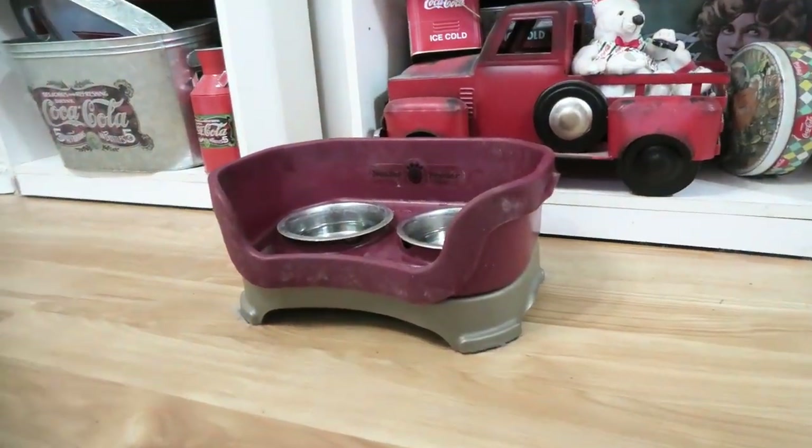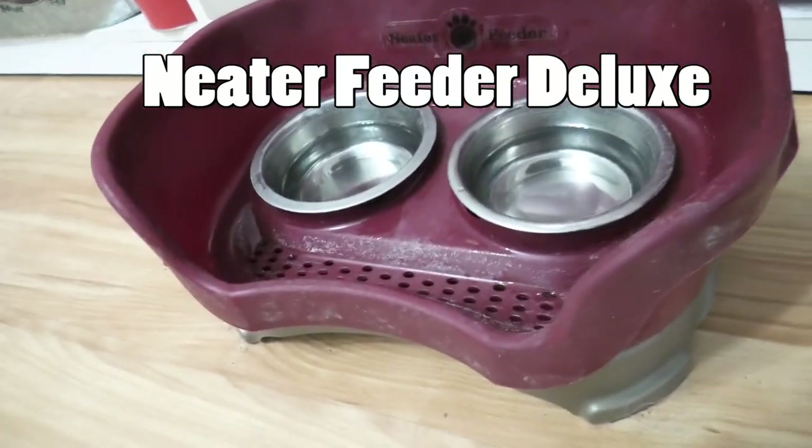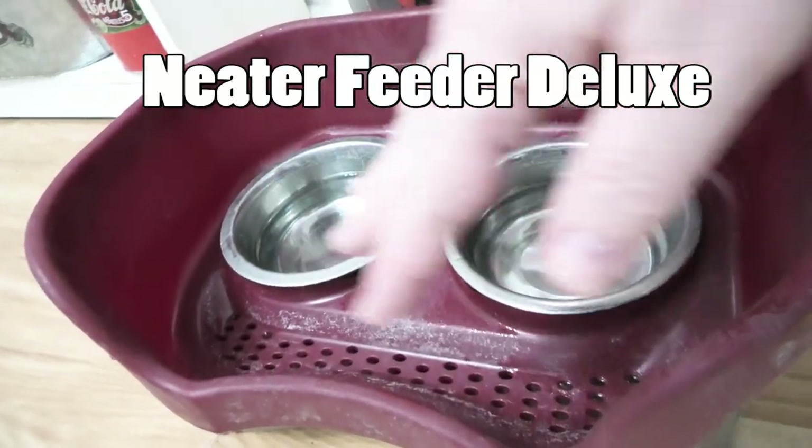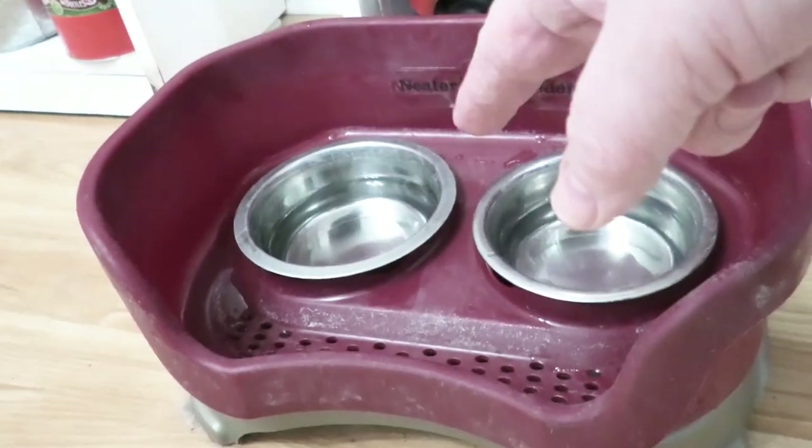And then we have this bowl. This is called the Neater Feeder. You can see it's elevated. The cool thing is there's holes, and if they splash, the water goes down the hole and it gets caught right there. We've never had a problem with this setup.